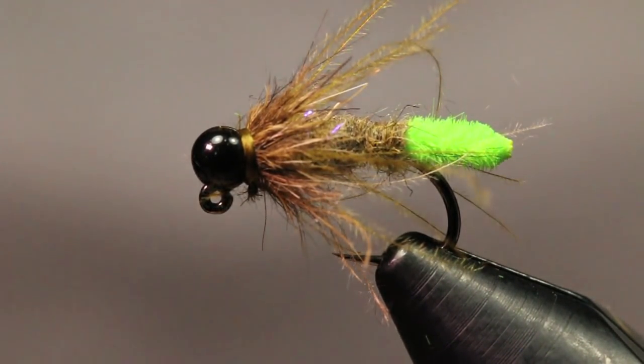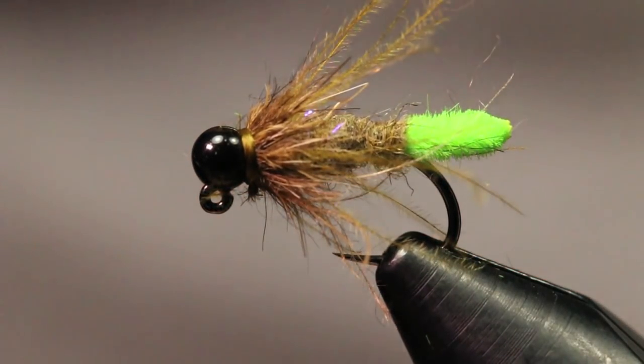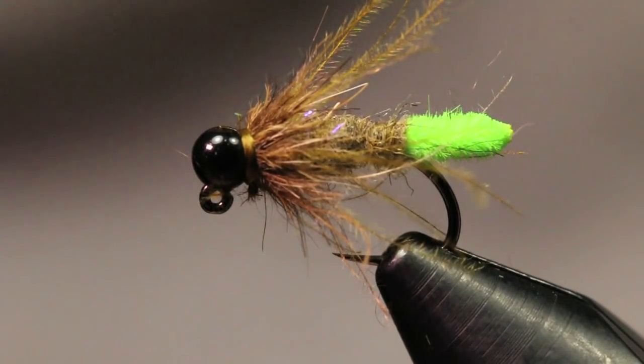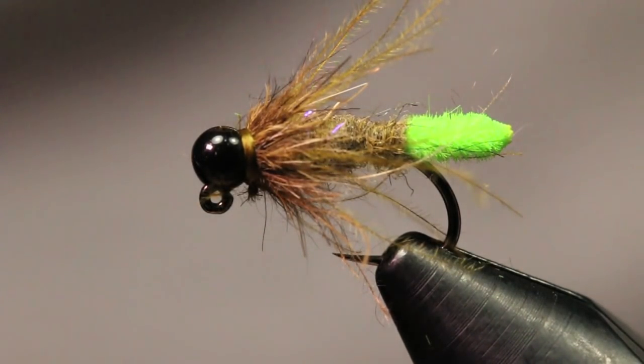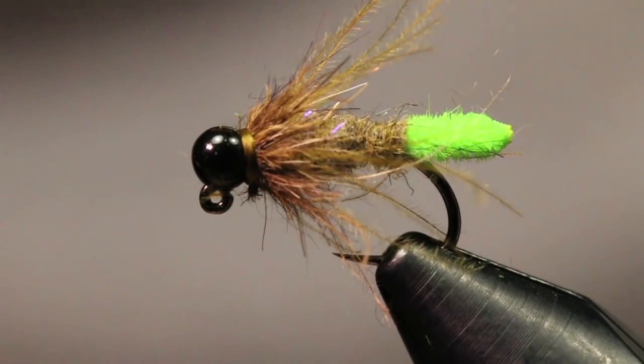I definitely recommend having a couple of these in different sizes and even colors in your box. This one is a 14, I also fish a 16, and I have a couple 12s in my box just in case the water is a little dirtier. Hopefully you enjoyed today's video — give it a thumbs up, drop any questions in the comments below, check the description for all the materials used, subscribe if you haven't yet. Thanks a lot for watching guys, we'll see you in the next one.